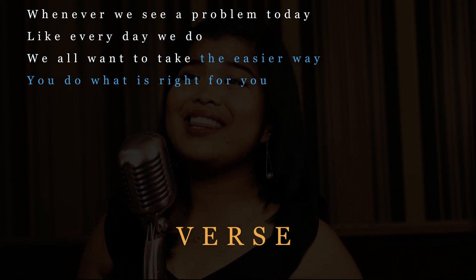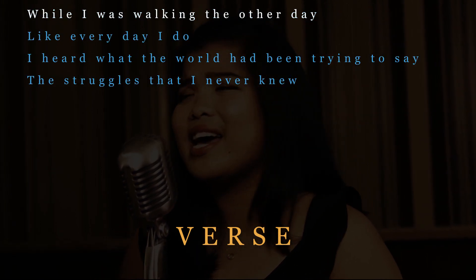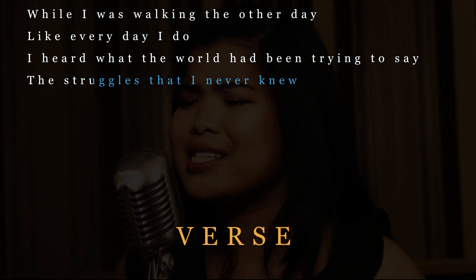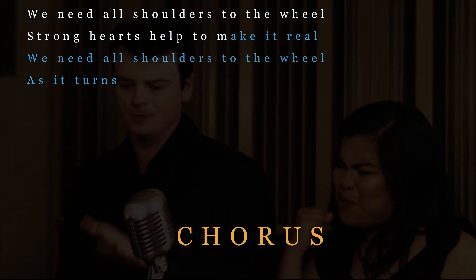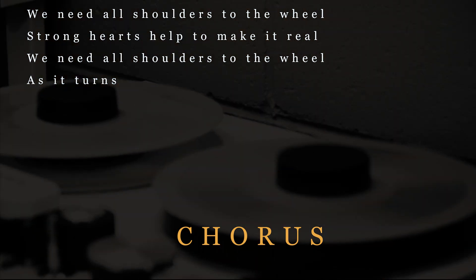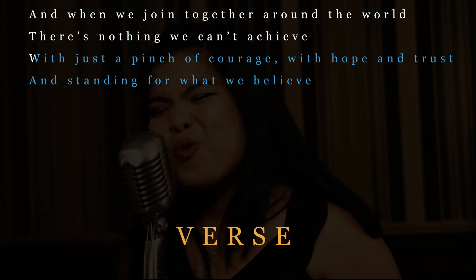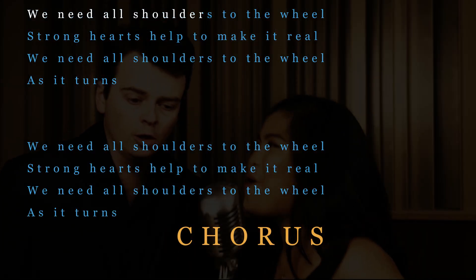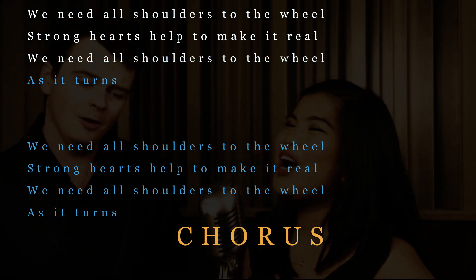We all want to take the easy way. You do what is right for you. While I was walking the other day, like every day I do, I heard what the world had been trying to say — the struggles that I never knew. We need all shoulders to the wheel, strong hearts help to make it real, we need all shoulders to the wheel as it turns. And when we join together around the world, there's nothing we can't achieve. With just a pinch of courage, with hope and trust, and standing for what we believe — we need all shoulders to the wheel, strong hearts help to make it real, we need all shoulders to the wheel as it turns.